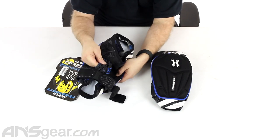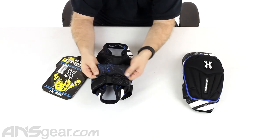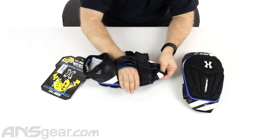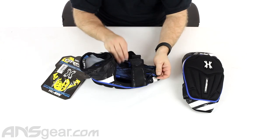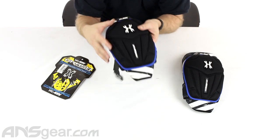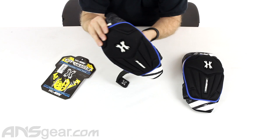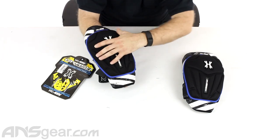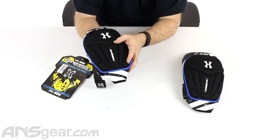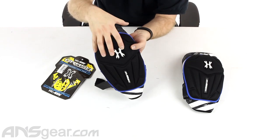Inside here you also have what I'd almost call a very, very thin neoprene — it's stretchy, kind of like a spandex material. This is where your leg is actually going to pass through. You can see this tube is not attached to the pad itself at any sections, but at the very bottom and at the very top where your leg slides in. What this does is give the pad a little bit of movement on the outside, so it's going to actually feel like it's less stuck to your body than it actually is. Your leg passes through and fills up this area, while the outer pad can free-float a little bit, helping keep you cool and staying right over your kneecap where it needs to be.